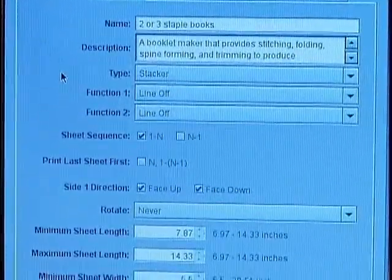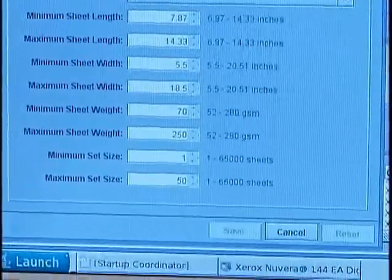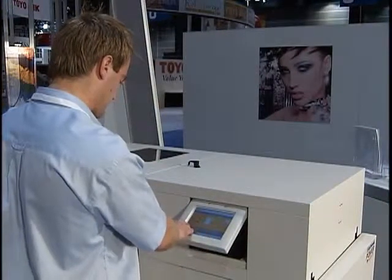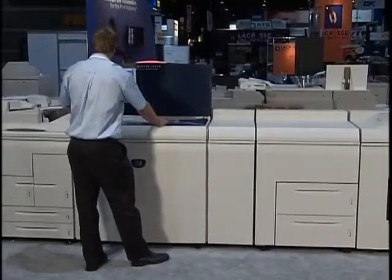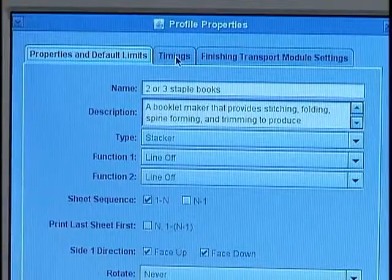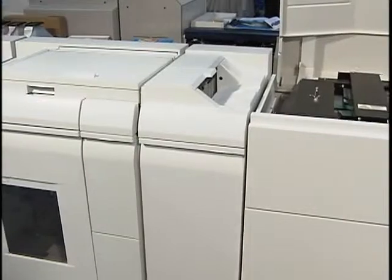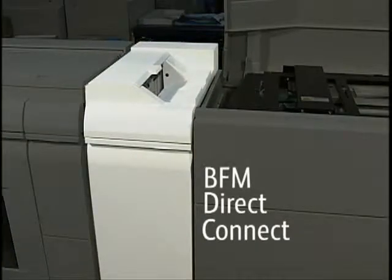For use in line with the Nuvera printing system, the finisher profile is loaded onto the Nuvera system at installation. All you need to do is program your job at the PowerSquare 200 UI and you're ready to go. The operator selects the PowerSquare 200 profile from a catalog embedded into Nuvera 9.0. Sets enter the PowerSquare from the Nuvera via the BFM Direct Connect, which translates Nuvera internal controls into DFA — an industry-standard control scheme for in-line finishing devices.